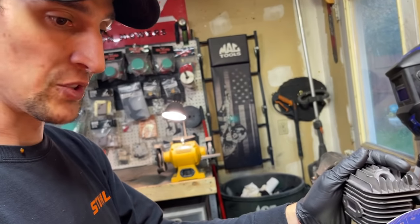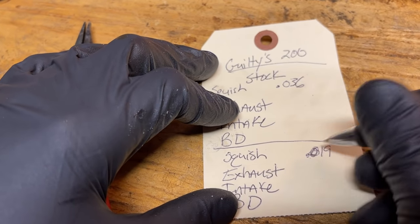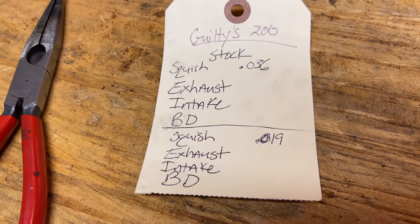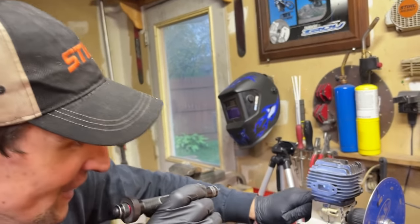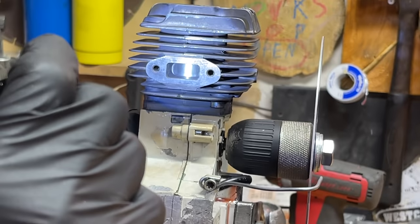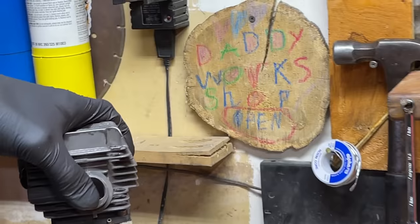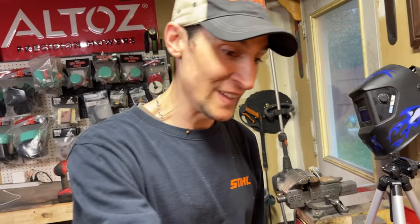We're right there — 19 thousandths. Perfect. This one's gonna be rowdy. Now we're going to write down our stock port numbers. We went from 0.036 squish clearance down to 0.019. For those who want to argue that going below 20 thousandths is not good — a lot of people who know how to port saws understand this. I think I spent too much time on Facebook — all the saw builders are egomaniacs arguing about 19 versus 20 thousandths. Come on, guys.